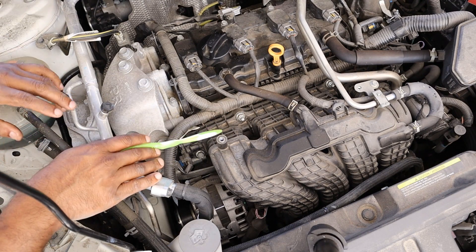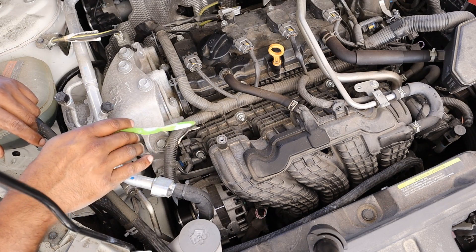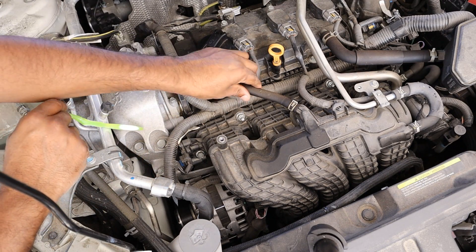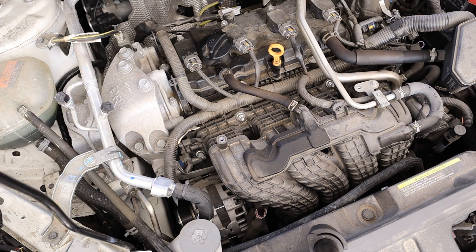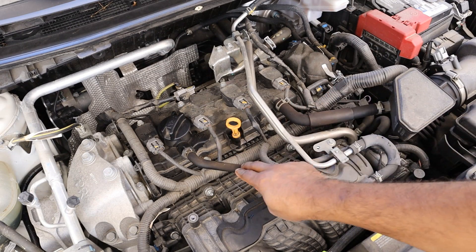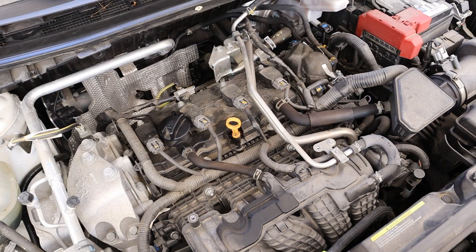One thing to note is that this has direct injection only, which means that air goes into the engine first before the gasoline can wash it off — which makes it prone to carbon buildup. And a PCV hose like this just dumps dirty air back into the intake, which isn't really going to help. If you really want to, you can install a PCV catch can to catch some of that oil and prevent a check engine light right after the warranty is done.